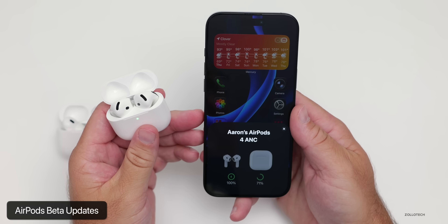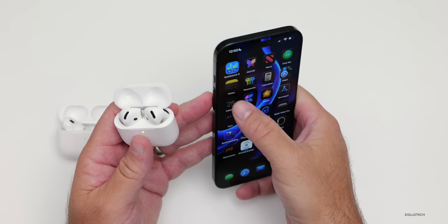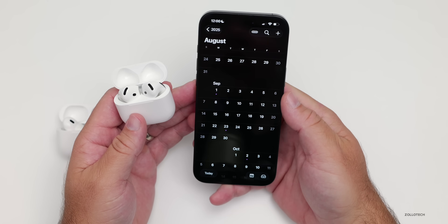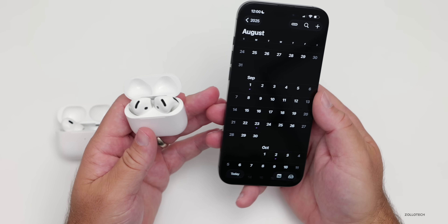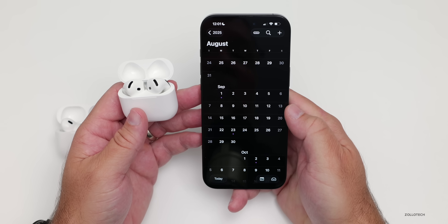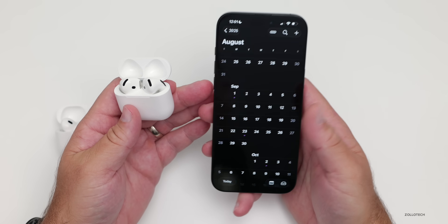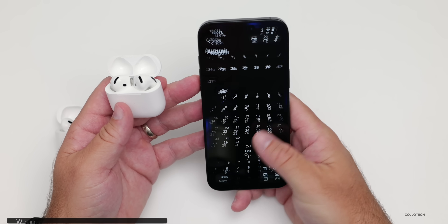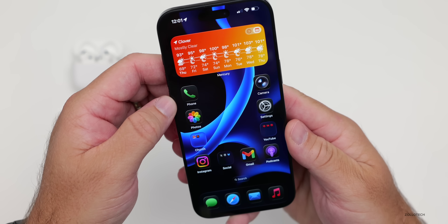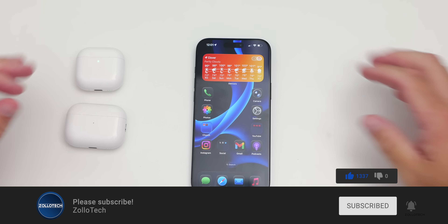We could have a few more betas until the final release, but don't expect them weekly like we typically get with iOS betas — usually one or two until public release, which we can expect sometime in September. To switch back to the public release, just turn off the beta updates on both your phone and your AirPods, and they'll update on their own. A public release is likely mid-September around the next iPhone launch. Let me know your favorite iOS 26 and AirPods features in the comments below. I'll link the wallpaper in the description. If you haven't subscribed, please subscribe, and if you enjoyed the video, please give it a like. Thanks for watching — this is Aaron, I'll see you next time.